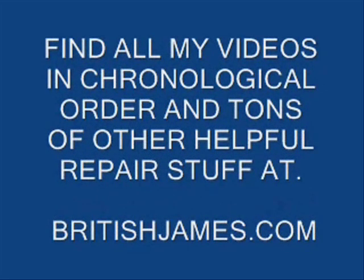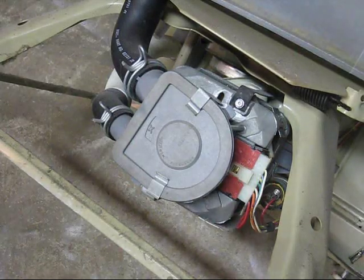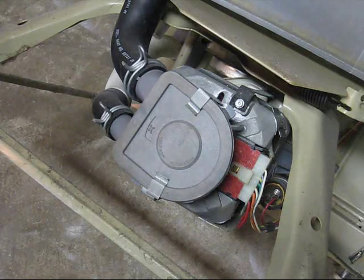You can find all my videos in chronological order and tons of other helpful appliance repair stuff at BritishJames.com. Welcome back to BritishJames.com. This is video 13, Whirlpool washer repair.